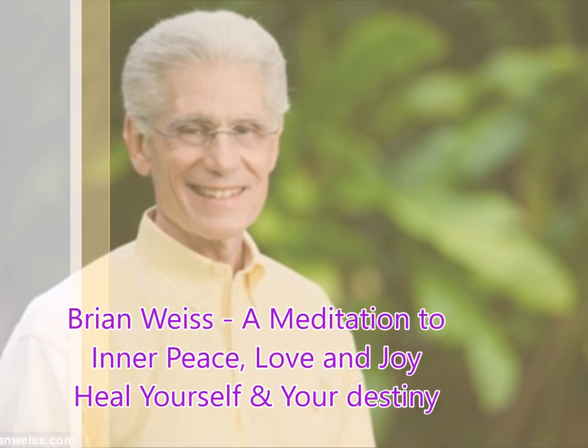Listen for the answers. Whenever you need this communication, you can be there — if it is safe to close your eyes, to go deeply within, just take a few deep breaths, fill yourself with light, put yourself back in the garden. And you will be there.